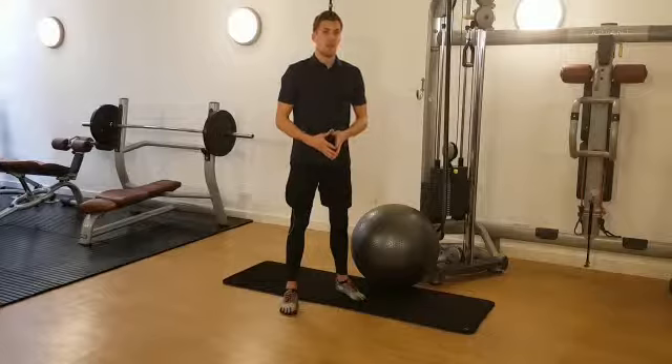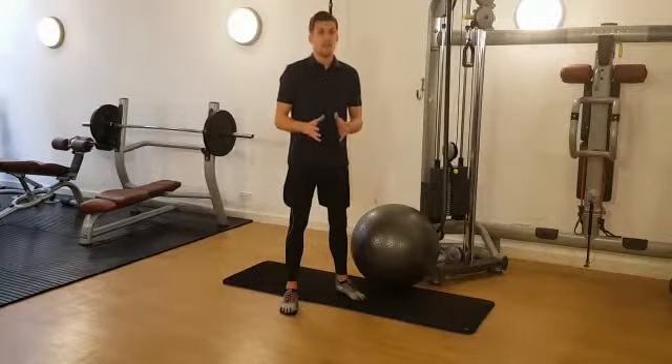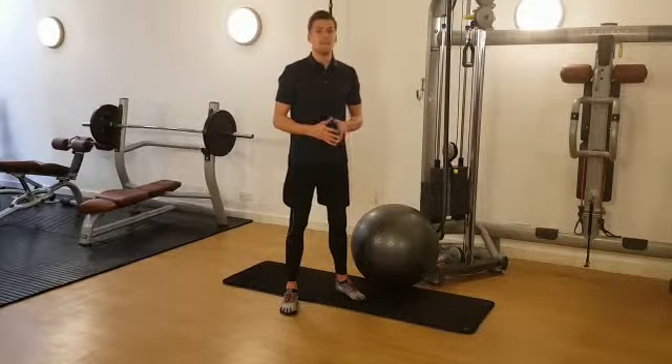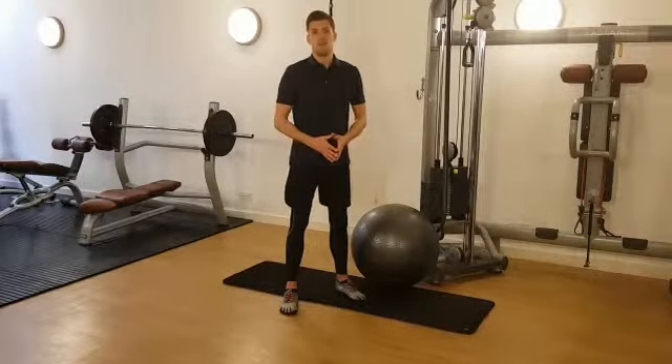Now the reason I like this exercise is twofold. Firstly, kneeling on the Swiss Ball creates a lot of instability and works with tilting reflexes, just like you do when you're skiing. Secondly, you're working with the anterior oblique sling, which is the oblique musculature in concert with the adductors.